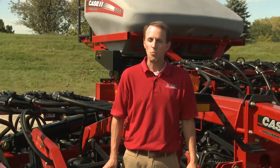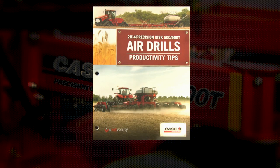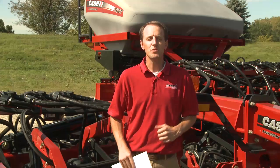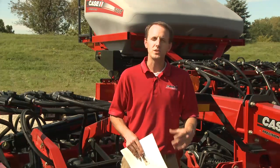This concludes the calibration process for the Precision Disc Drill 500T seed metering system. For more information, see the productivity guide available at CaseIH.com or from your local dealer. We hope you found this informational. Case IH is striving to help customers be ready for this next seeding season and into the future. Thank you.